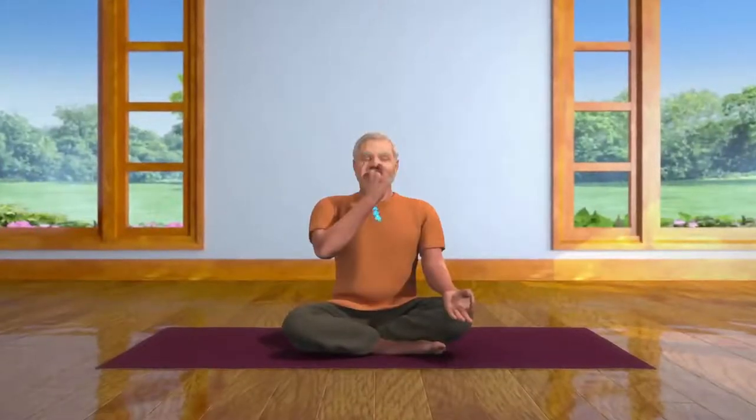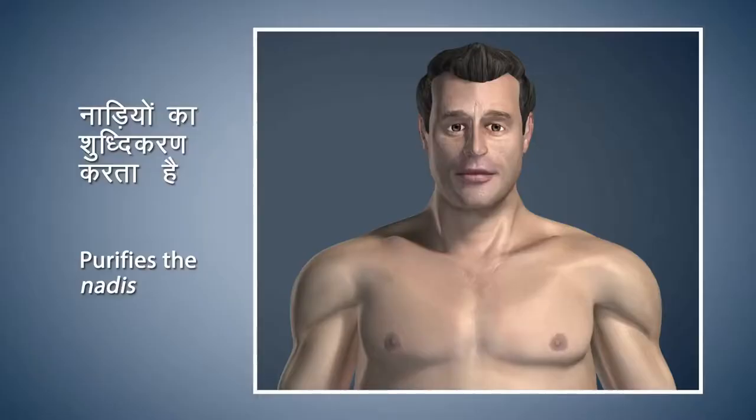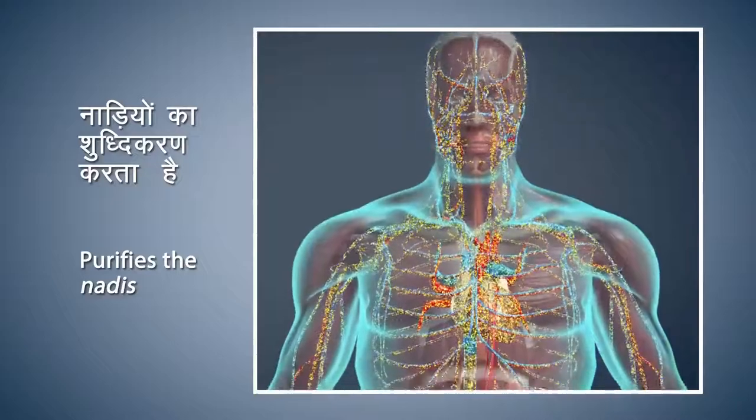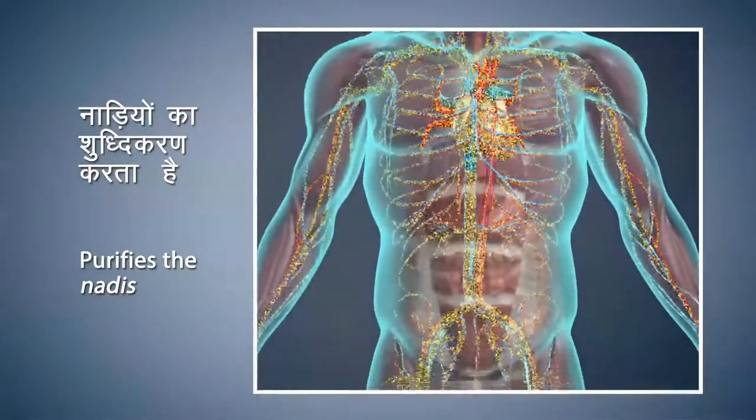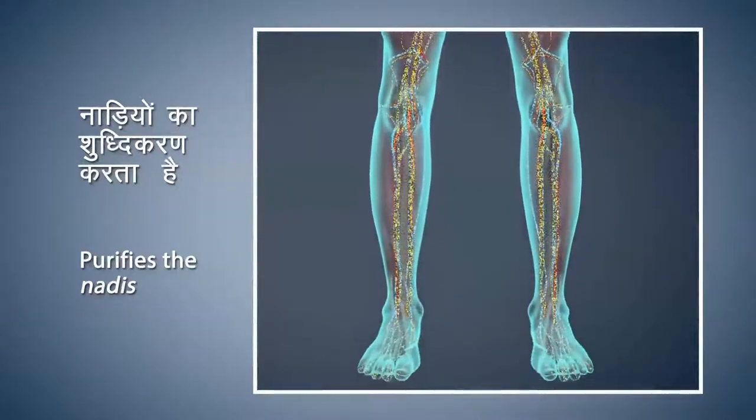Keep your breathing deep, slow, steady, and regulated, in the same ratio. The main purpose of Nadi Shodhan Pranayama is to purify the Nadis, which are principal channels to carry energy, thus nourishing the whole body. This is very beneficial for cardiac patients.